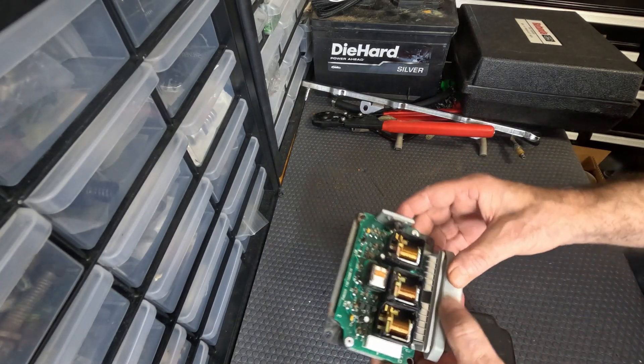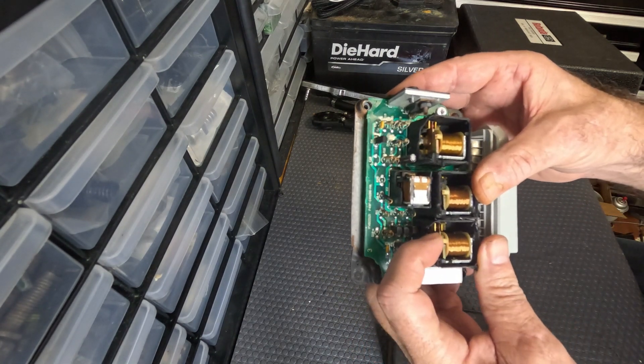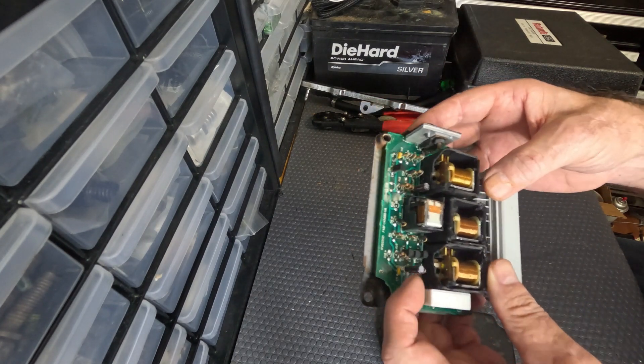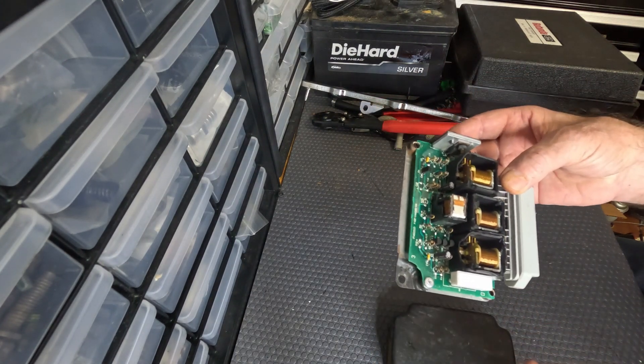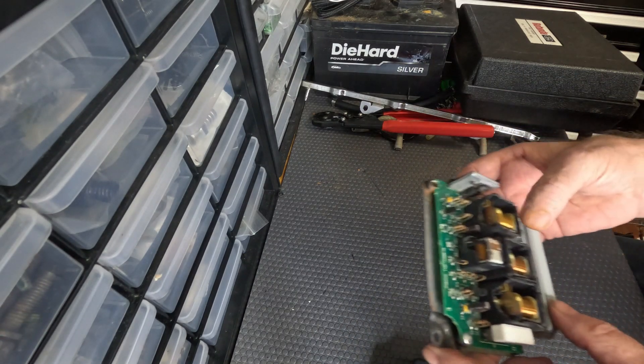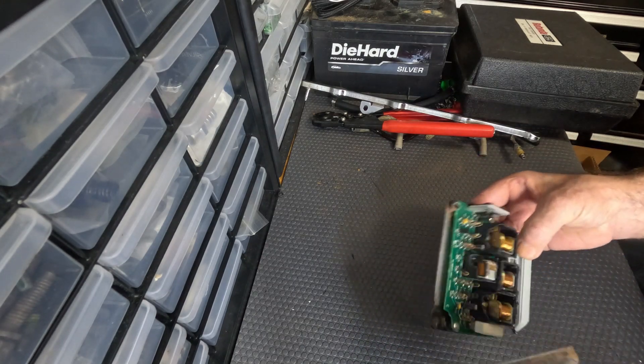Cut the tops off these relays. At that point you can trigger the fan, the fuel pump — anything that controls fan, fuel pump, fan high, low if you're using that. But that's just a cheap, simple, easy way to activate things and test.